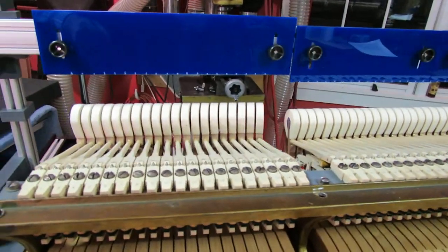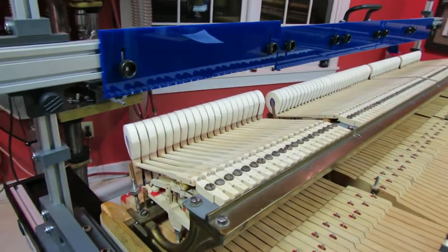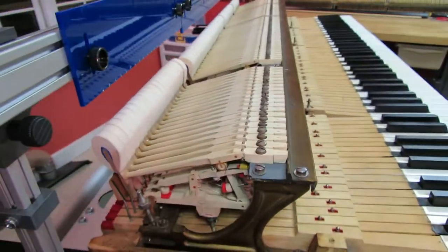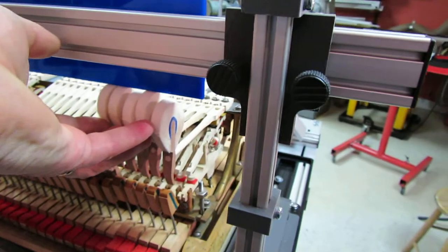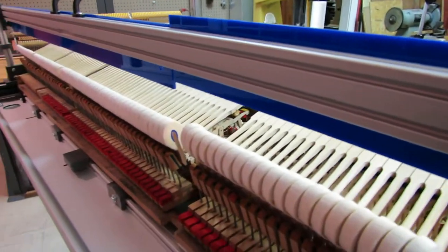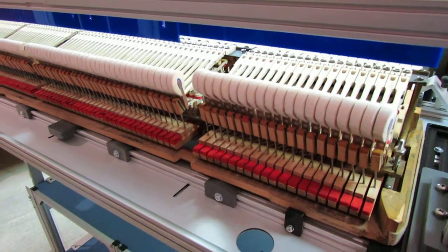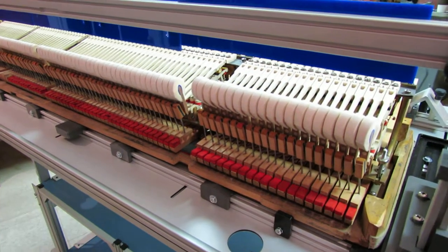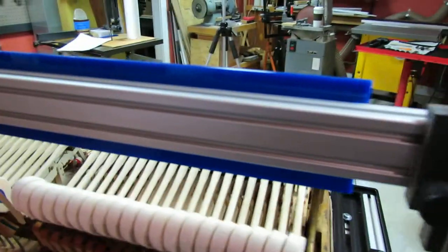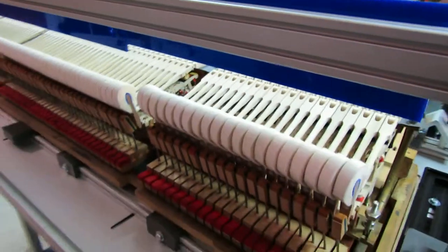At this point, the work needed on the parts of the action took place. The hammers were taken off and filed; the tails needed to be reshaped. In particular, whoever selected these hammers — they were hammers from a 26-base set, and this is a 20-base action — had not trimmed the length of the tails. So there was work to be done.